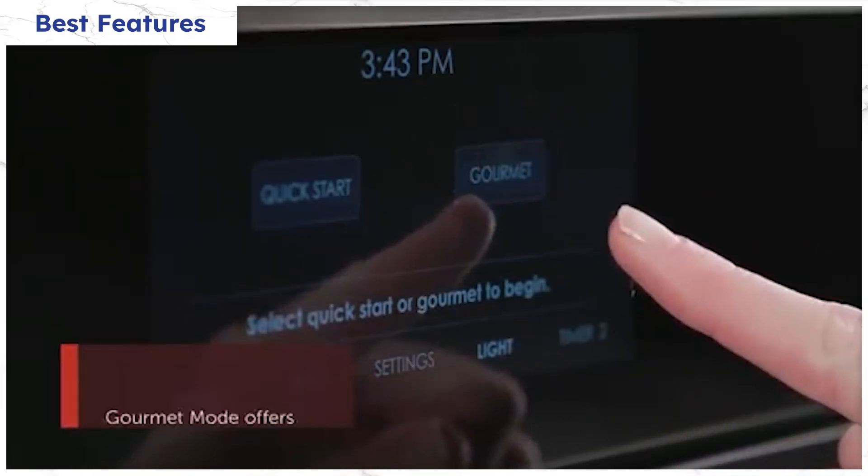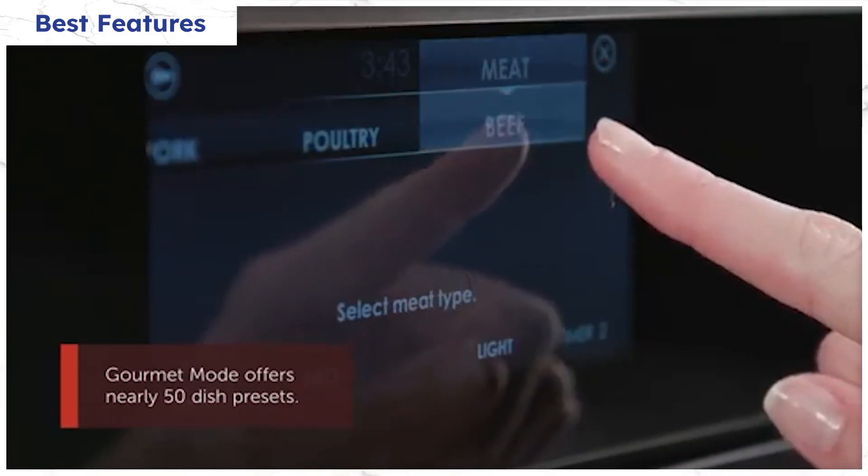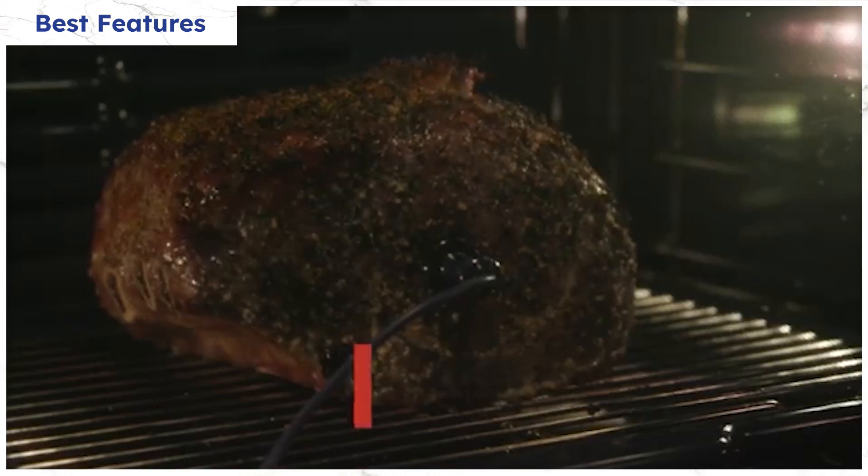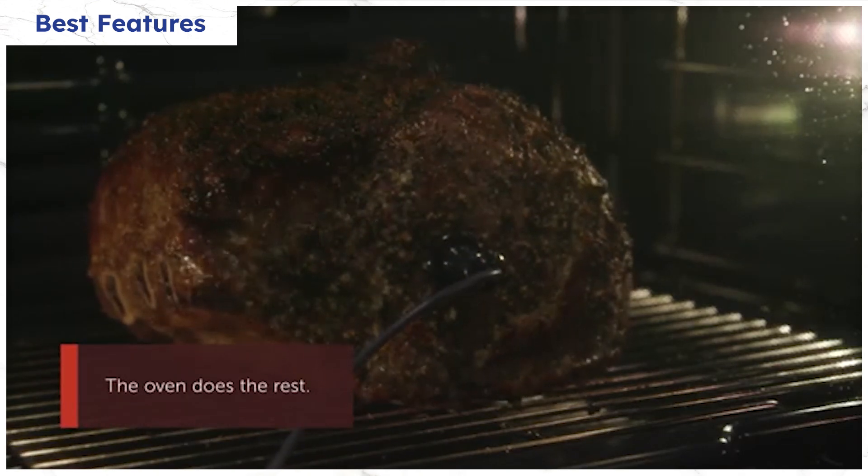The only controls that could possibly be more user-friendly are those of the Wolf Gourmet. They not only calculate the time and temperature, but they also give you the proper rack position as well.